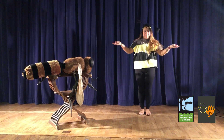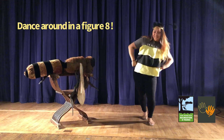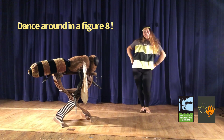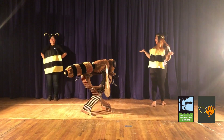The waggle dance is normally performed in a figure eight, just like this. All righty bees, let's dance!